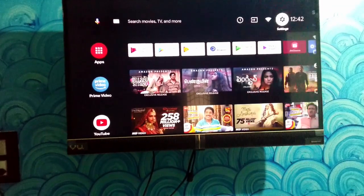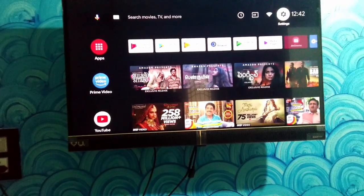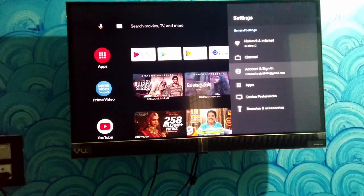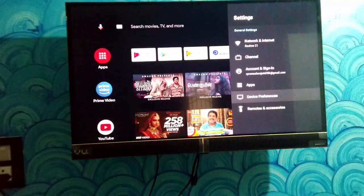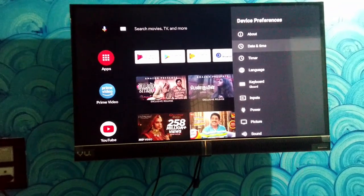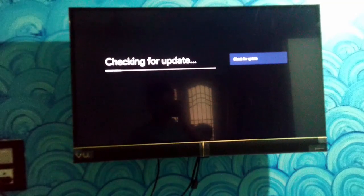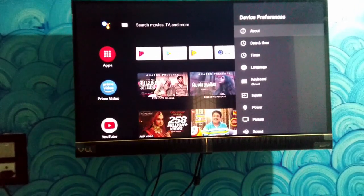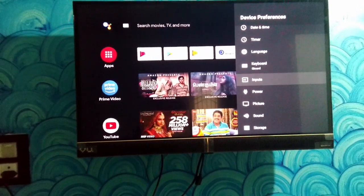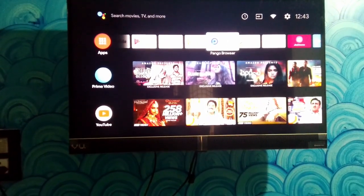You can set up a Parental Lock and download apps from the Play Store. The TV runs on Android 9, and there are a lot of settings available to configure date, time, and other preferences.